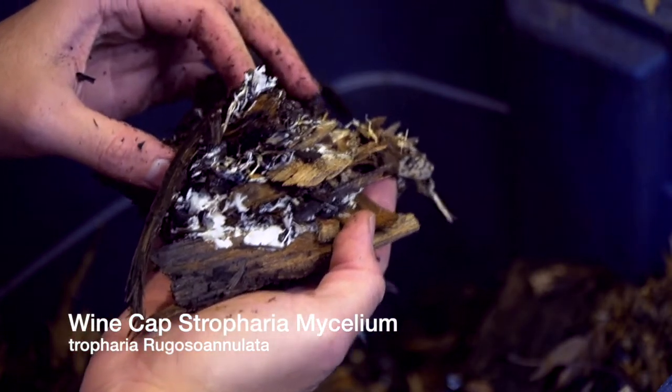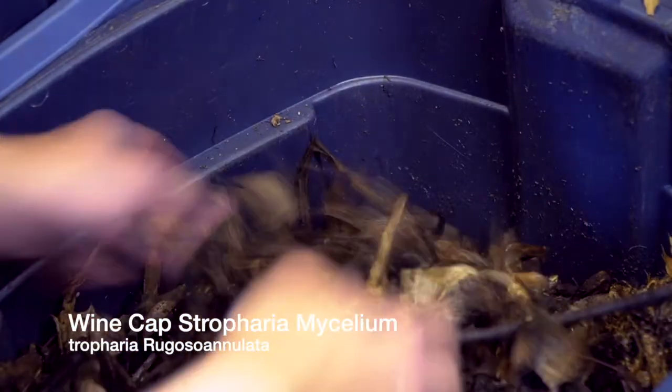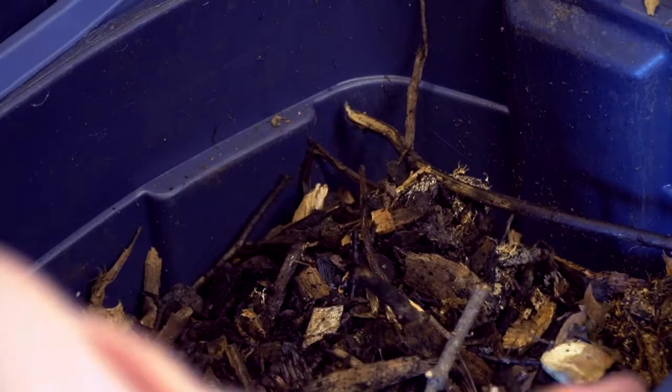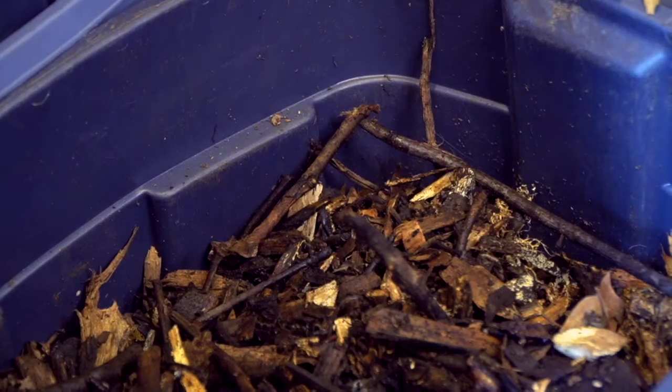Wine cap stropharia tolerates sunlight — it's not exclusive to shade areas. It builds soil structure and has symbiotic relationships with plants, so it actually adds a ton of different functions and benefits to your garden. Stay tuned for what I'm going to show you next.